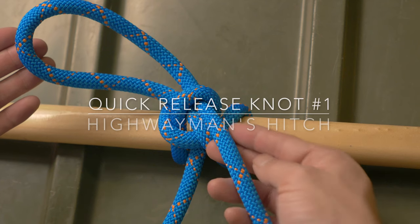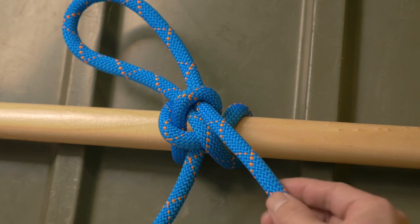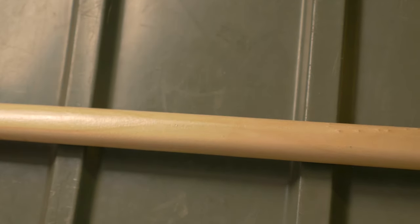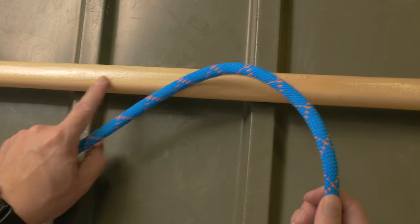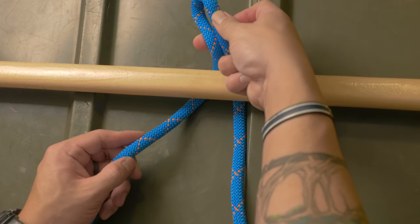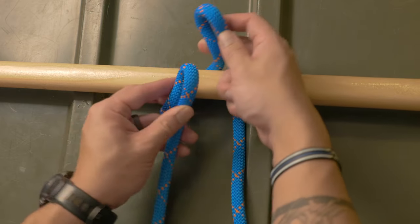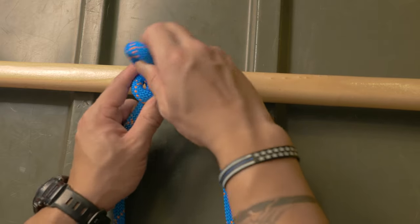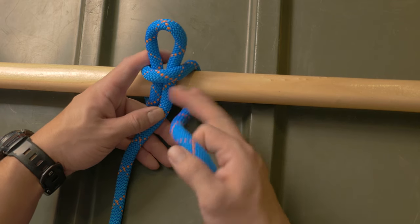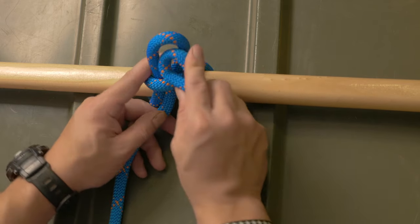The first knot we'll go over is a highwayman's hitch. To do this knot, the loaded or standing end is going to be in my left hand and the working end or the release end will be in my right hand. This can be tied on a ring or a pole to secure your line. To begin we'll bring a bite and put it behind the anchor. You'll form a second bite in your standing end and pass it over your anchor and through your first bite. A third bite in your working end goes through the second bite and acts as a quick release pin.